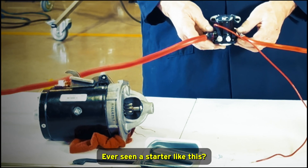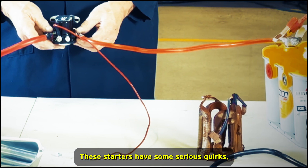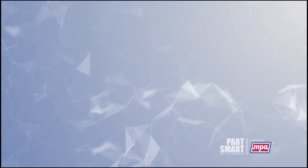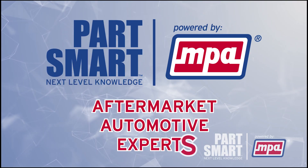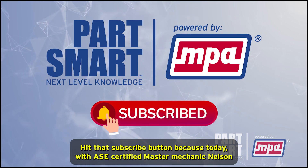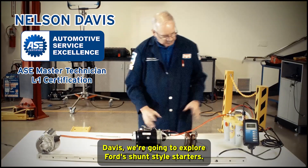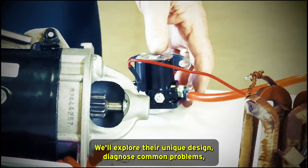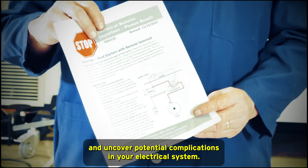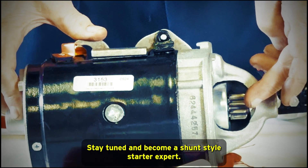Ever seen a starter like this? This isn't your average starter motor. These starters have some serious quirks, and knowing how they work can save you time and headaches. This is MPA, your aftermarket automotive experts. Hit that subscribe button because today, with ASE Certified Master Mechanic Nelson Davis, we're going to explore Ford shunt style starters — their unique design, common problems, and potential complications in your electrical system. Stay tuned and become a shunt style starter expert.